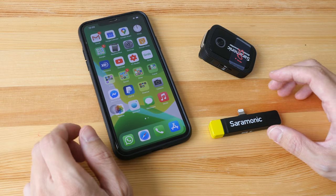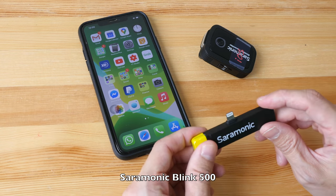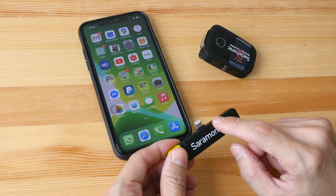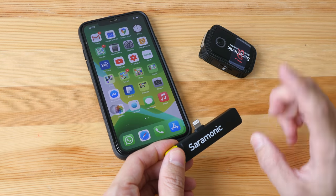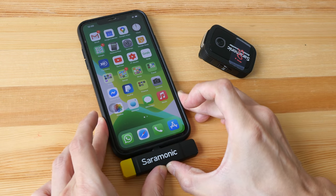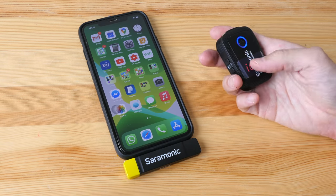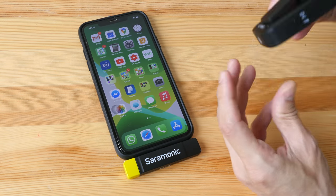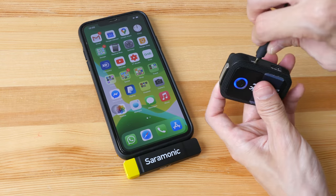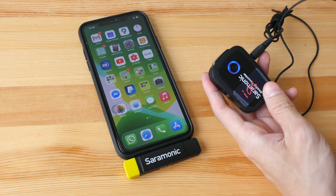Wireless microphones are also available for phones and are quite convenient because there is no cable. This is the Saramonic Blink 500 — this particular receiver comes with a Lightning port for iPhones, but you can also get receivers with USB-C or a 3.5mm audio jack for DSLR or mirrorless cameras. To use it, just connect the receiver to the phone, power on the mic, and clip it to your shirt. You can also connect a 3.5mm lavalier mic to it for even better audio quality.